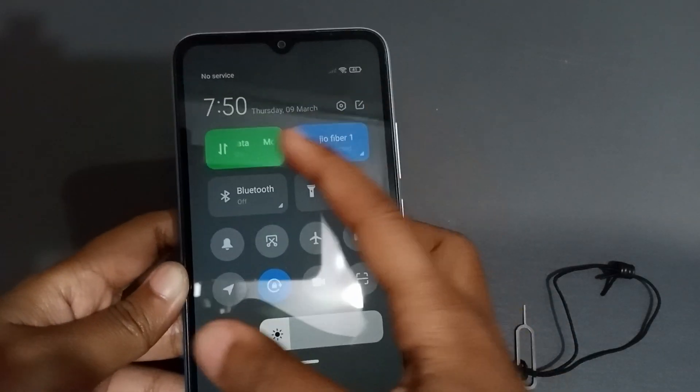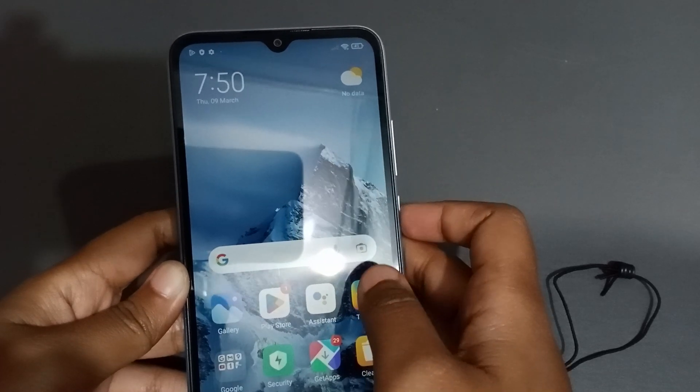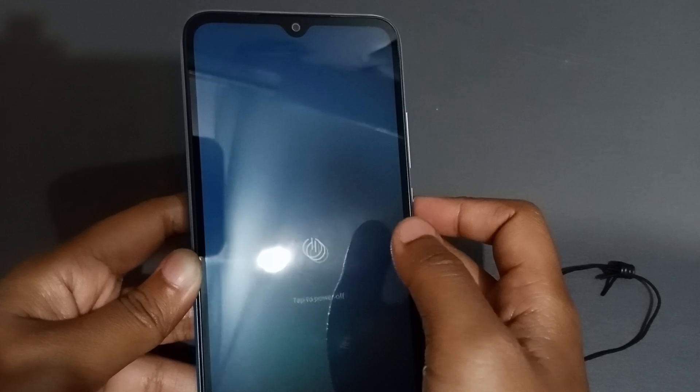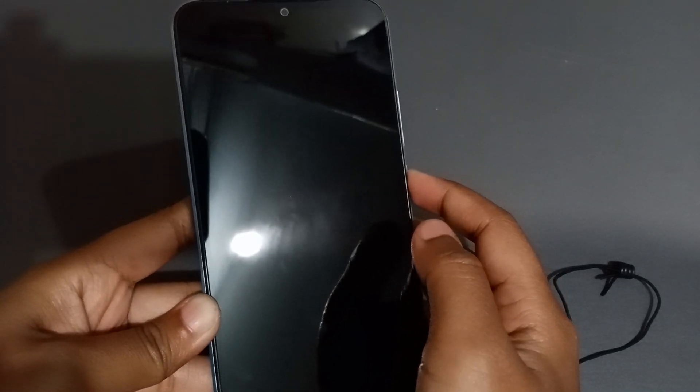Maybe you need to switch the phone off and on again. Let's turn off the network and then turn it on — but there's no signal yet. If that's a problem, just turn the phone off completely and restart it.